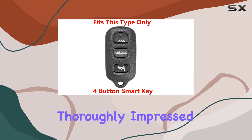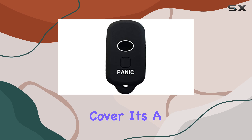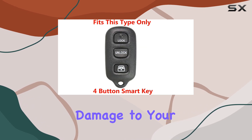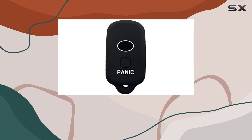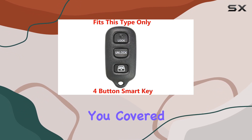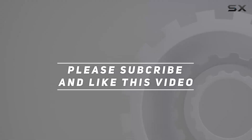Overall, I'm thoroughly impressed with the RPKY silicone keyless entry remote cover. It's a simple yet effective way to prevent damage to your key while adding a personalized touch. So if you're in the market for key protection, look no further — this cover has got you covered. Check out the video description for an updated price, and thank you for watching.